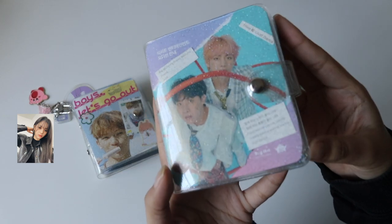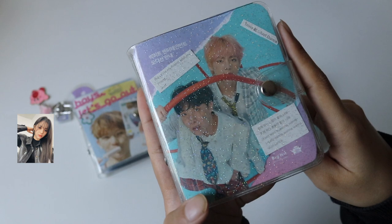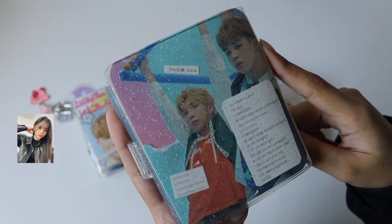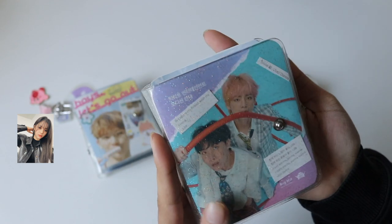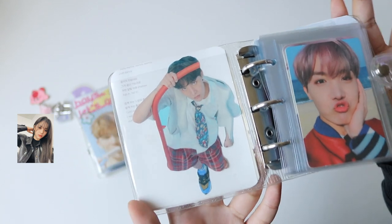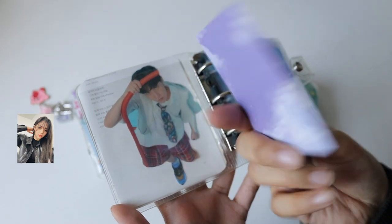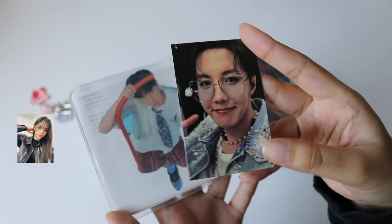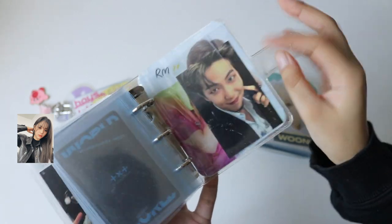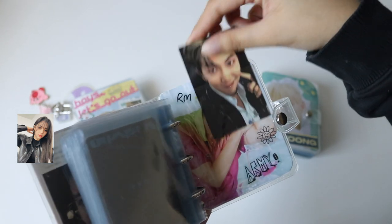Then we have my HypeB one. The cover is Tae and Hobi — I think it's V-Hope — from the Love Yourself Answer album, and the back is Namjoon and Jimin. When you open it up there's a little collage — I think this was my first collage and I didn't quite like the placement. I have a Hobi fake card from the Map of the Soul DVD PC, and also a Namjoon collage and a fake Namjoon card where I found the print on Twitter.